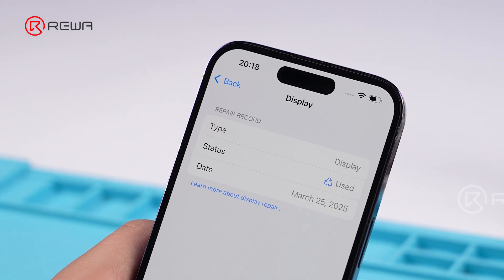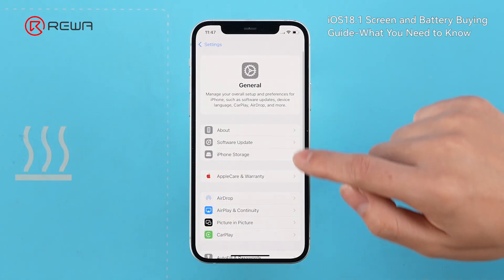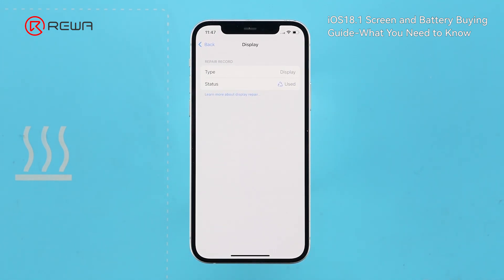It passes Repair Assistant, but the service history reads "used" — the same as with the replacement of an OEM pulled screen. This could suggest that this third-party screen uses an OEM screen Touch IC and the paired True Tone data has already been programmed.